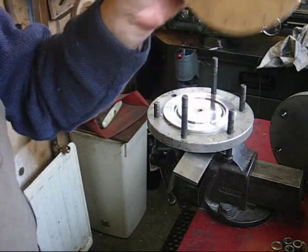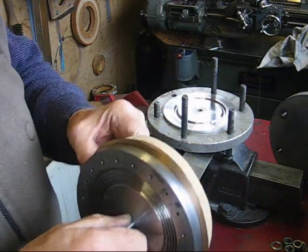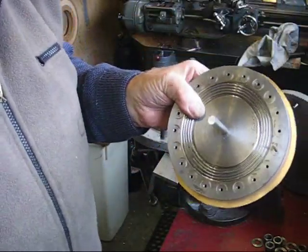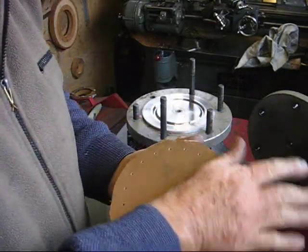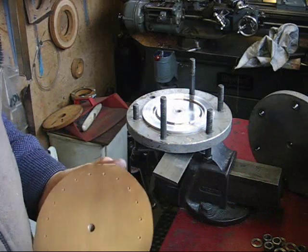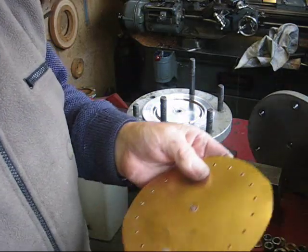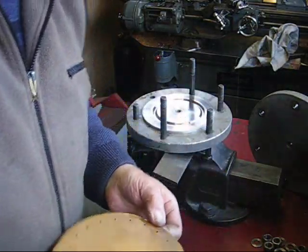I put a backing of a piece of MDF — or you can use anything really — just so you've got something nice and even to drill into. I've now drilled my holes, so I'm going to pull out the peg, pull it apart — and there we are. Nice circle of holes. There's going to be a bit of a burr on the back which I'll have to remove; I'll take that off with some abrasive paper.